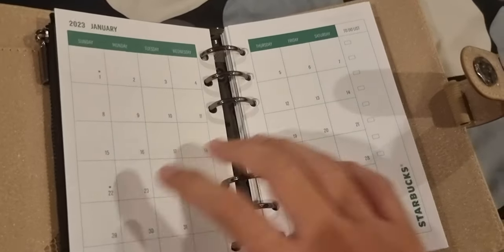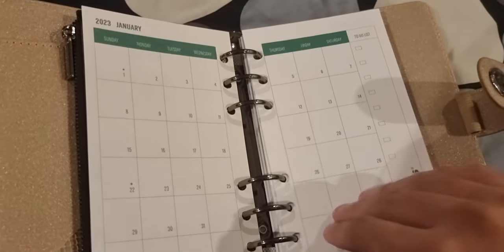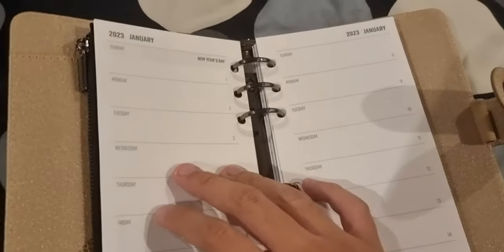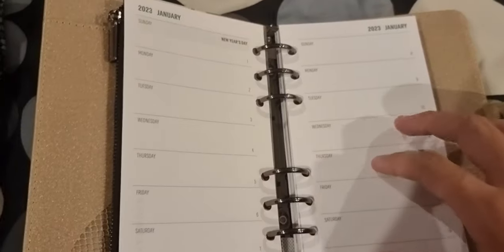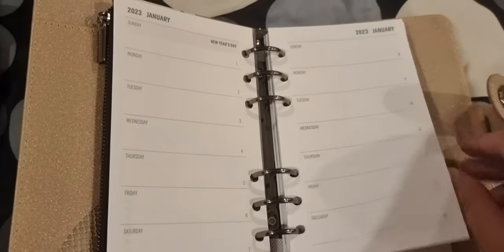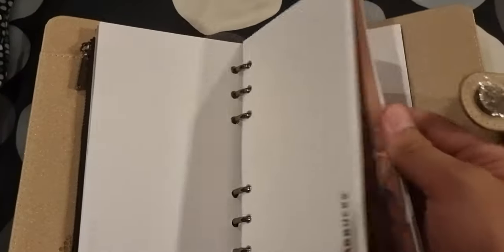Looking at the pages after I put them together, I can see there's not much improvement, just only subtle changes in the graphics and the art, but it's still similar to what I showed you last year, minus the punch holder style pages. But for that, I'd still say it's really, really good — so keep it up, Starbucks.